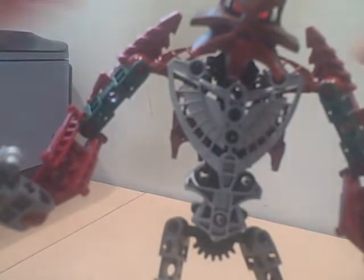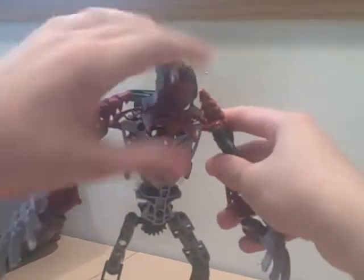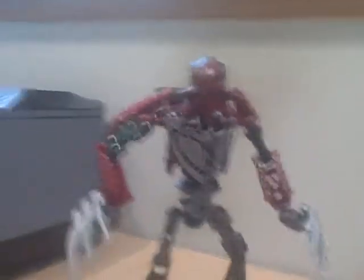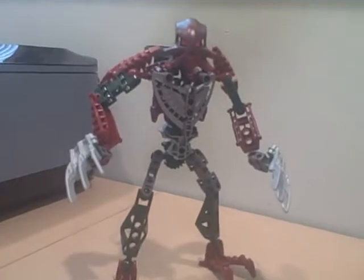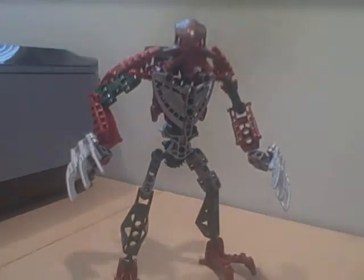Alright. So yeah, that's Gorak. Shirohibi123, I hope you enjoyed this how-to, and bye.